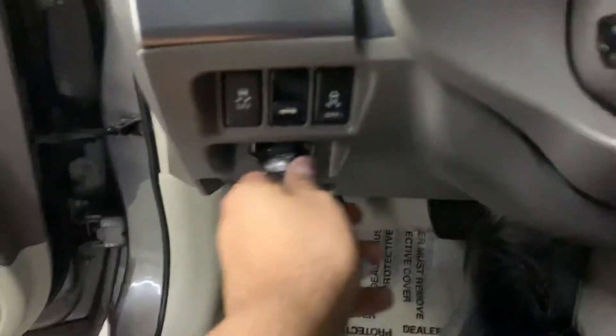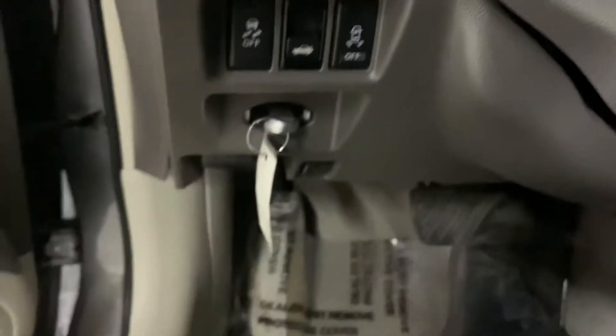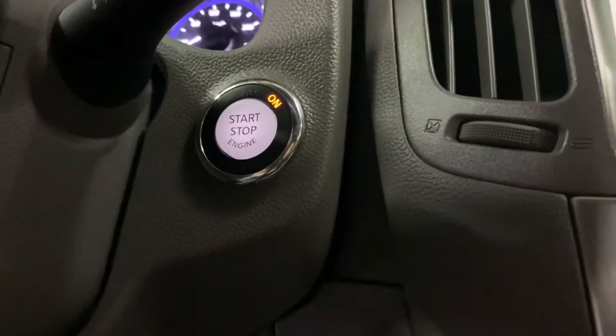We're going to put the key fob in the slot right here, and then push start. That's another way to turn it on — if you want to place the key in there just to make sure it's not loose in your pocket or something like that, you can do that and then simply press the push start button.